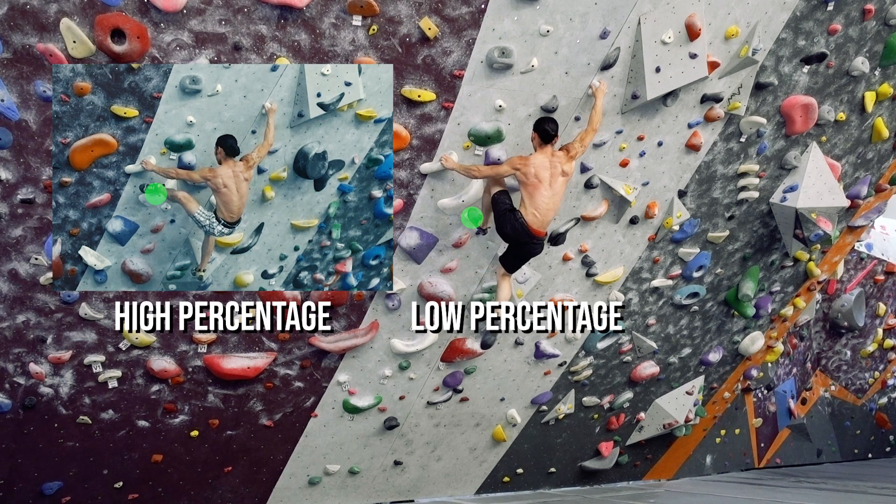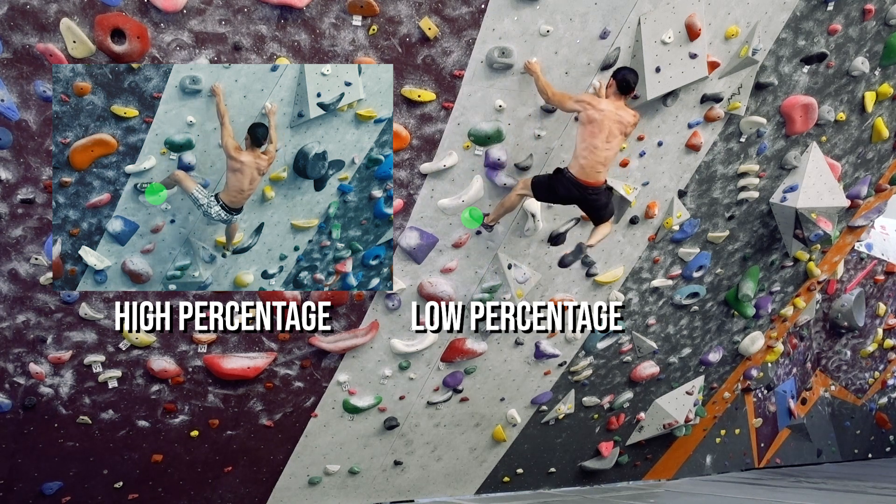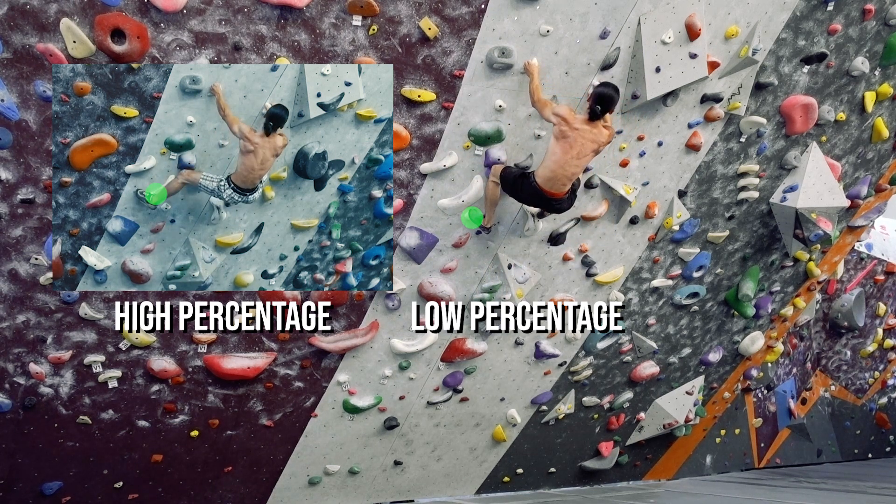With the drop knee, it's much more high percentage. The last move I changed is adding in a left heel hook to hold position while the left hand moves to the side pull. With my original beta, I did this move without the heel hook, making the left hand move feel like a desperate release and catch.